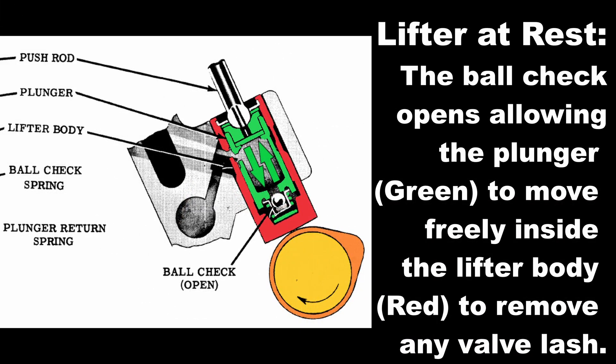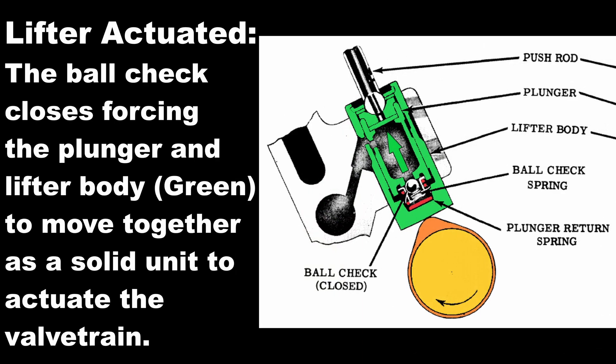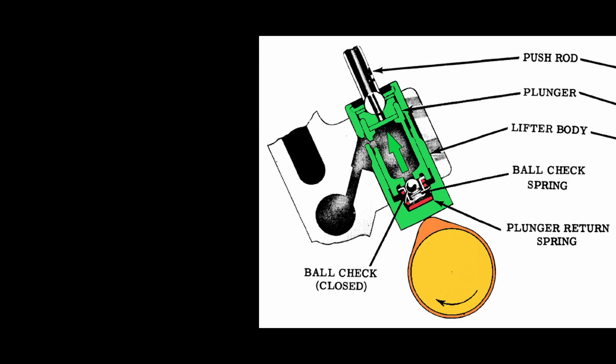At rest, the ball check is open. That's going to allow the oil to move freely through the bottom, and it also allows the plunger to move independently — shown in green — of the lifter body, shown in red, and that's going to remove any valve lash in the valve train. When the lifter is actuated, the ball check at the bottom closes, which forces the plunger and the lifter body to move together as a solid unit, just like a solid lifter. There's no movement under where the plunger return spring is — all of that is moving in the direction of that arrow.